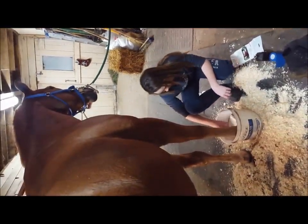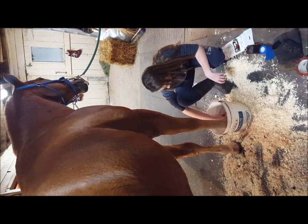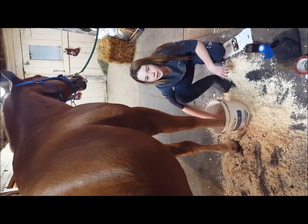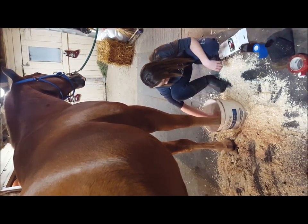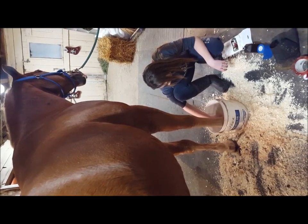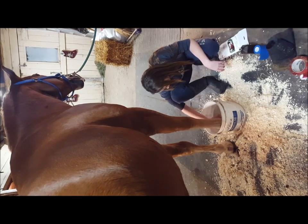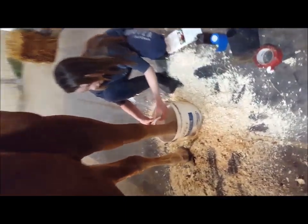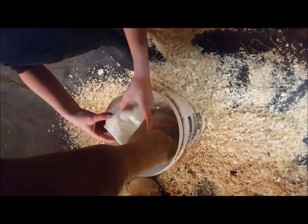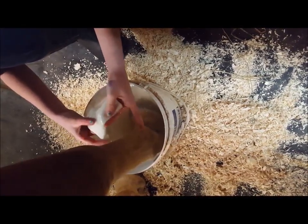Next you're going to take the poultice pad and just soak it in the water for like three to five seconds. Then you're going to take it out and just wring the moisture out of it — you don't want it to be dry, just lightly pat it.